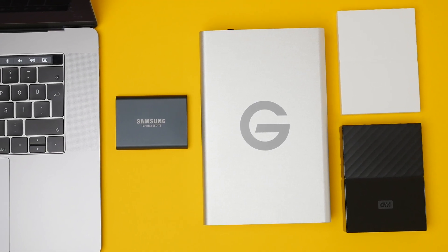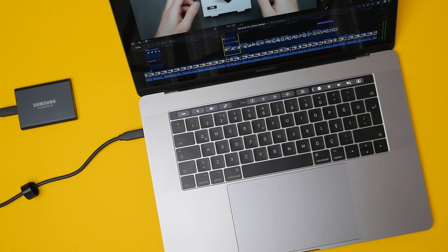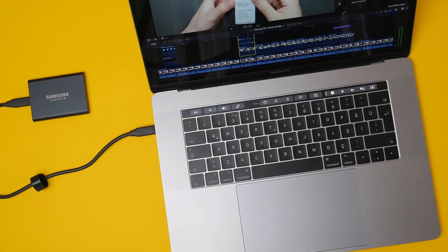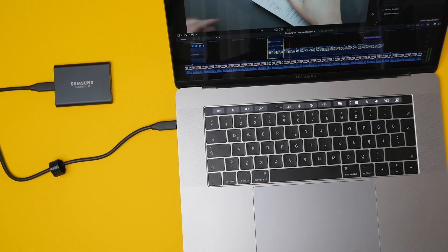Don't get me wrong — regular hard drives are still great options for many different use cases, for example backing up or creating archives of files where the priority is less speed and more storage, as hard drives still give you the far best gigabyte-per-dollar value. However, when it comes to tasks where performance is key, such as video editing, photo editing, or anything that requires large amounts of data being moved frequently and quickly, in my opinion this T5 from Samsung is really the ideal choice. It gives you the best of both worlds — external storage that also provides performance much more similar to the built-in SSD found on your MacBook.